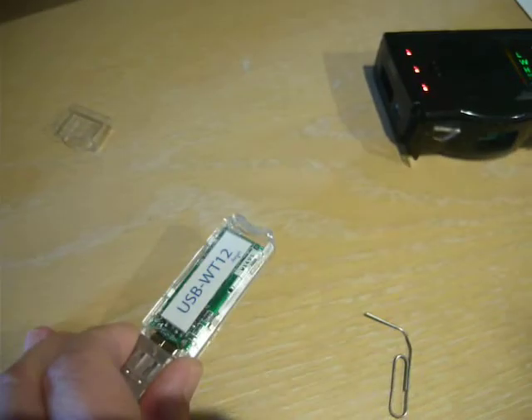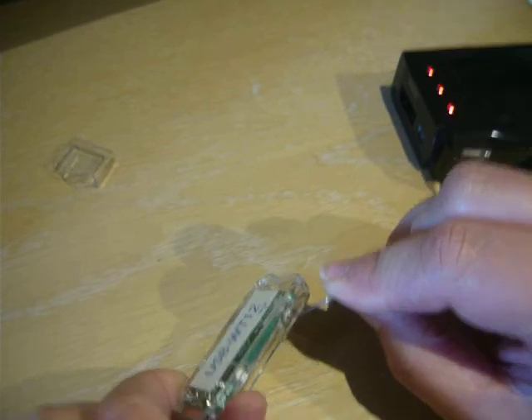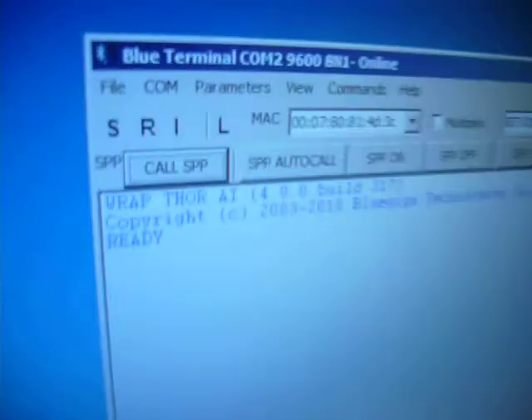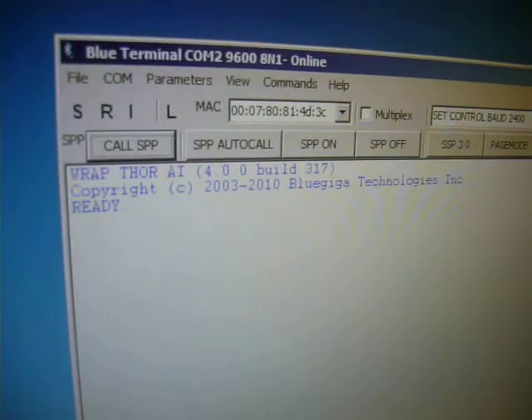We can press the reset button with a paper clip to see the reset message. We can then press the S or set button to view the settings.